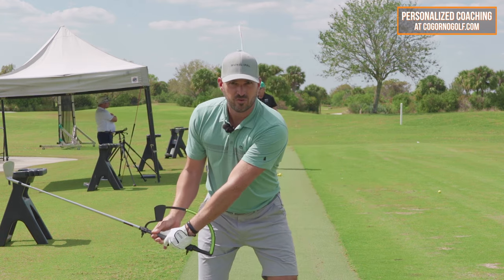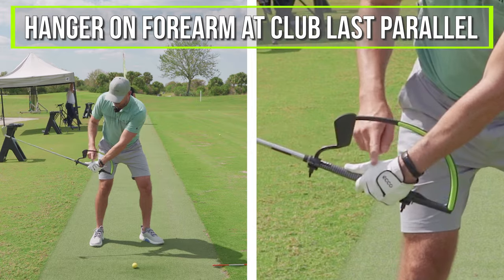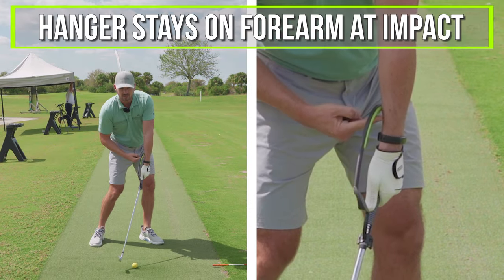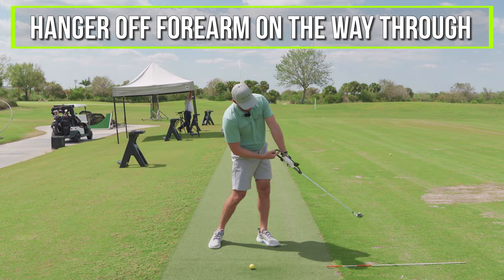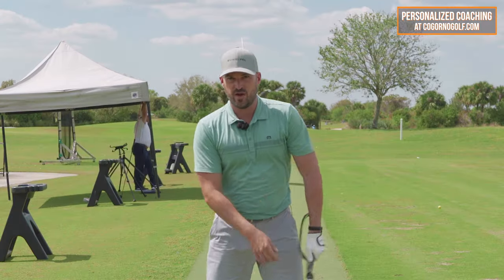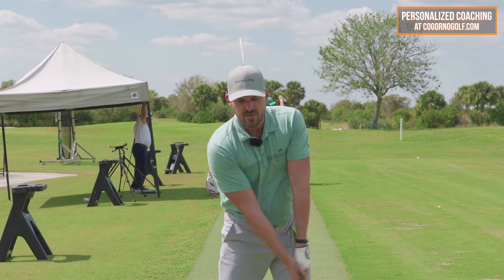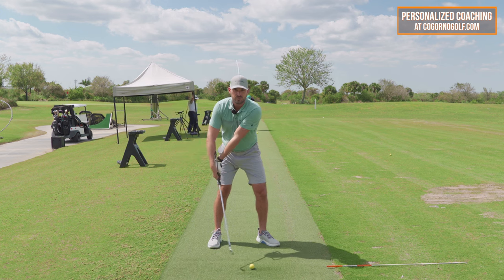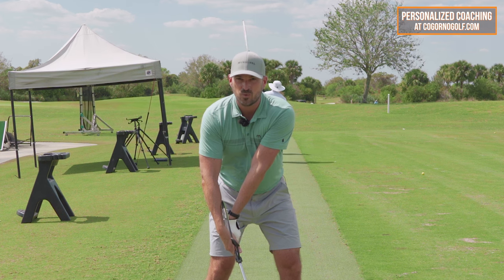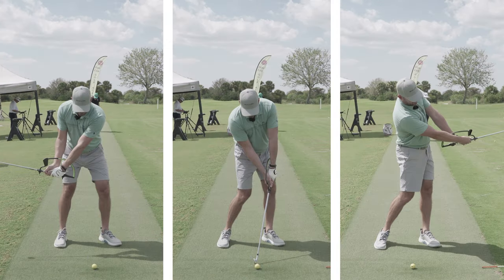All golfers through impact are working towards extension. With the hanger, if the wrist is flat, it sits on my forearm — that's a flat left wrist. It stays on my forearm at impact if it's flat, and then from here through, it slowly comes off. That's what's supposed to happen. Good ball strikers do it in that amount, in that order, and in that sequence — out here. Poor ball strikers, when you see what people call a flip motion, they do the same extending of that lead wrist — they just do it too much and too early. So: flat, flat, slight extension.